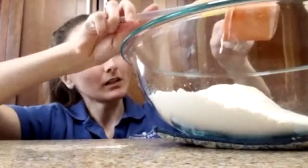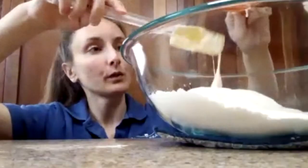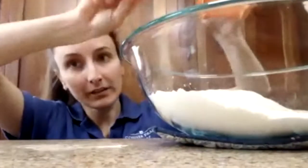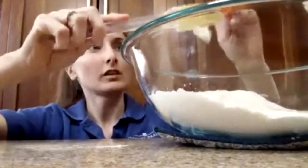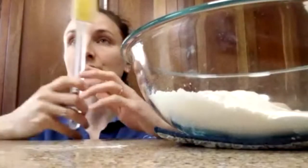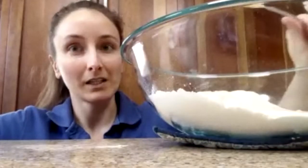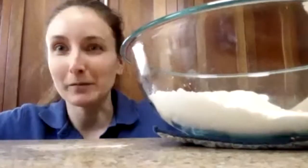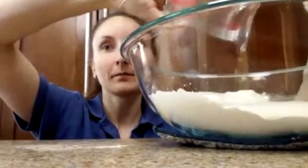Now our dough is going to rest for about eight hours, so keep in mind when you're starting to do this, when you want to have your pizza on the table. Right now it's noon for me, so I'm going to let this rest on the table for eight hours and I'll probably be eating by nine o'clock at night. Sometimes you need a late night pizza. So I've got a half a cup of water — I'll just pour that right in. And that's all we need.